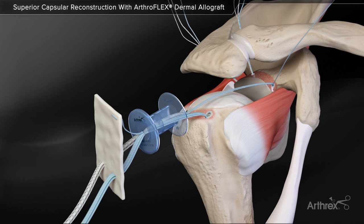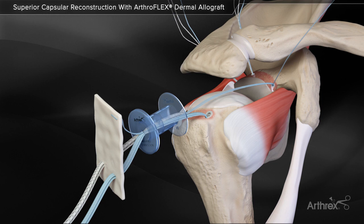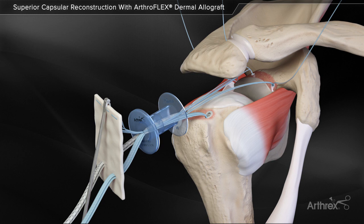The opposing end of the shuttle stitch is pulled, retrieving the blue repair suture back through the anchor and out the corresponding percutaneous skin portal. Repeat this process for all three anchors.